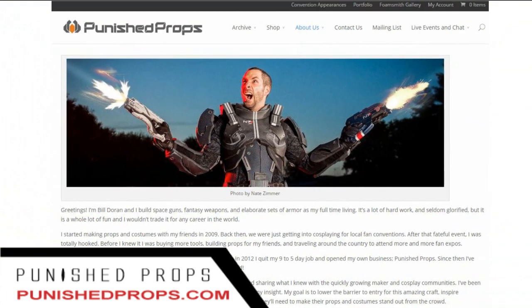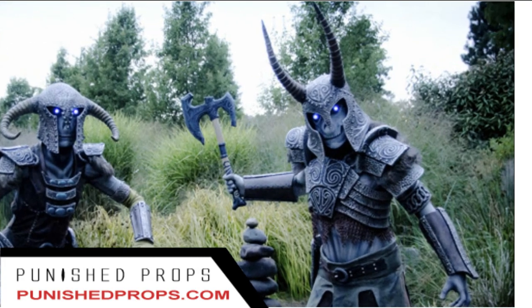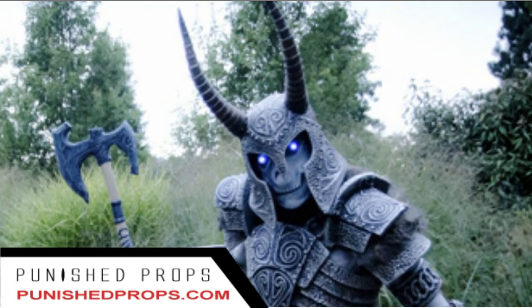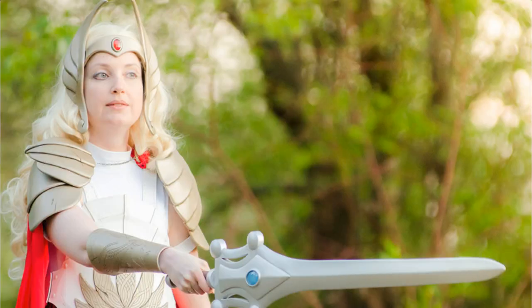He started making props and costumes with friends in 2009, and at the time, he and his friends were just getting into cosplay for local fan conventions. After that, he states that he was totally hooked. Before he knew it, he was buying more tools, building props for his friends, and traveling around the country to attend more and more fan expos. In 2012, he quit his 9-5 day job and opened up his own business, building high-quality replicas from around the world.